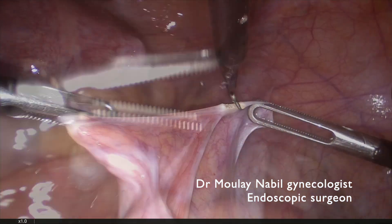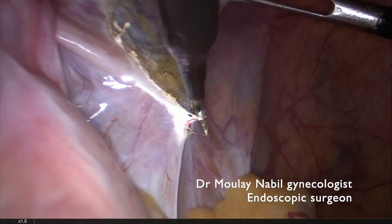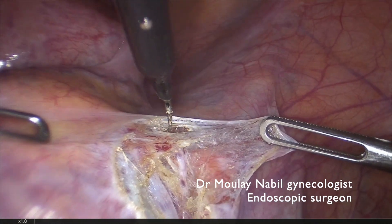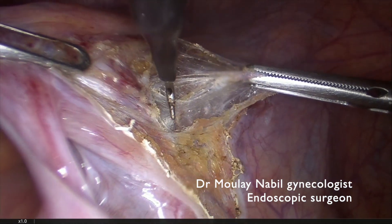This is a cervical isthmic myoma managed by laparoscopic approach. For that we have to control both internal iliac arteries at their origin to decrease the peroperative bleeding.